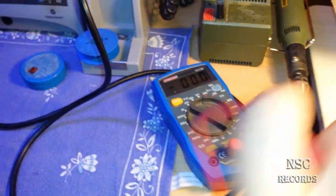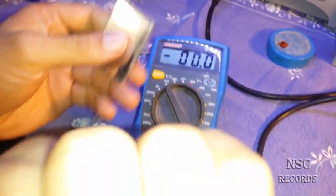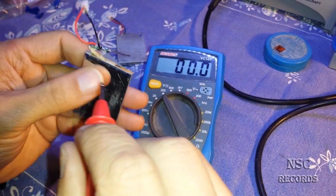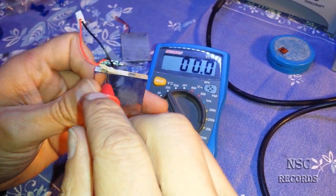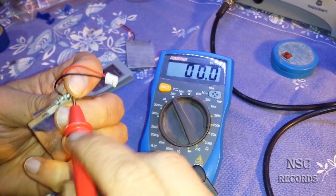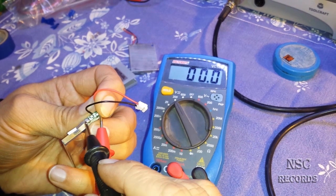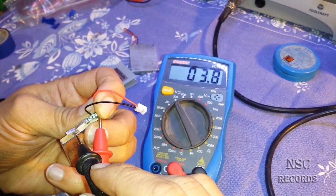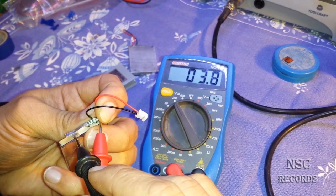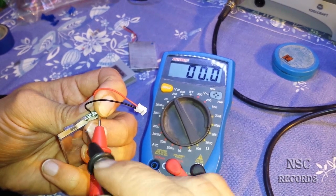You also need a multimeter to check everything. I wanted to do a quick video but now you can see it's getting long because of this poor work. The plus should be here — when I hold the plus here and the minus over there, the multimeter is not working. But when I test the correct position I get 3.8 volts. When I touch the bad side — nothing. This is bad work.